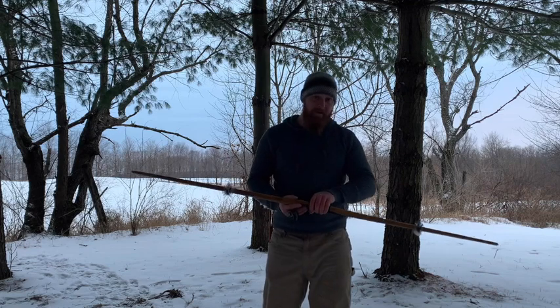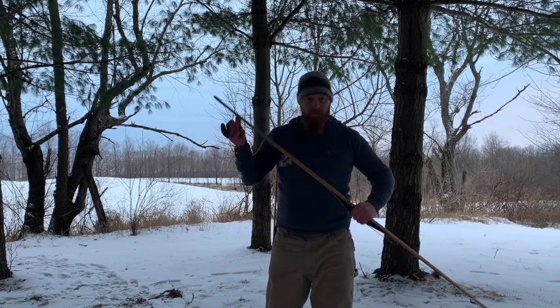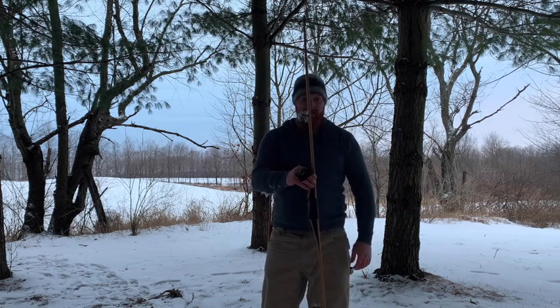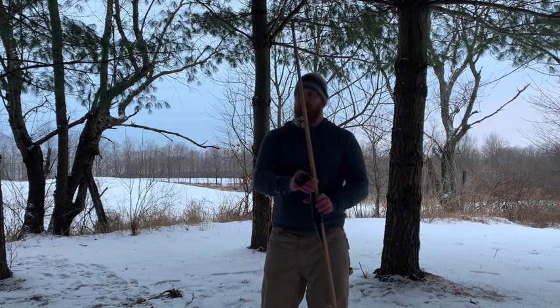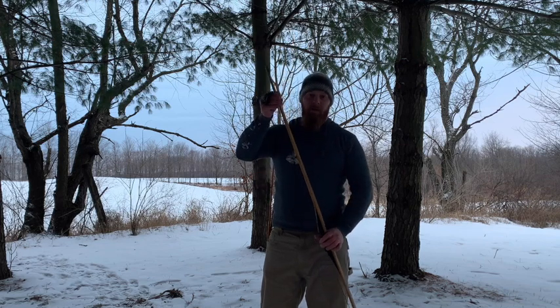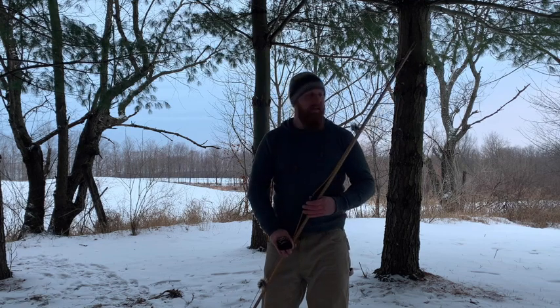All right guys, it's Matt Eldred here with Matt's Wild Point of View. Today we're going to be talking about hill-style bows or straight limb bows. As you can see, that's a straight standing bow. They're generally pretty tall. This is a 68-inch bow. This is a Great Northern's traditional longbow. It's a fantastic bow.